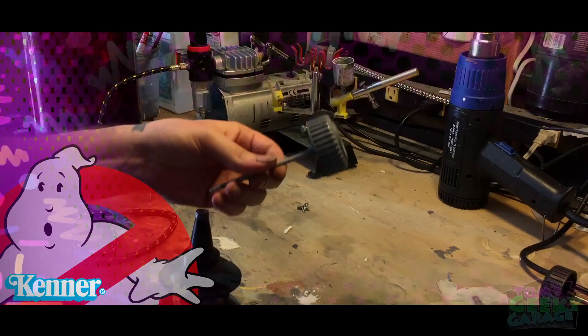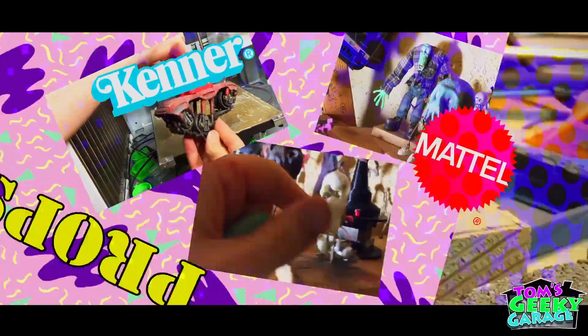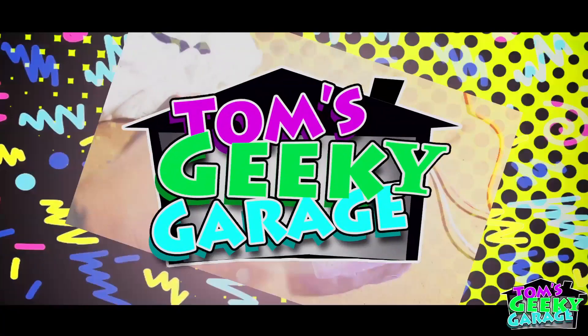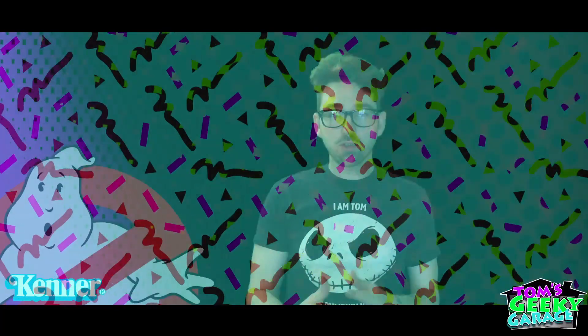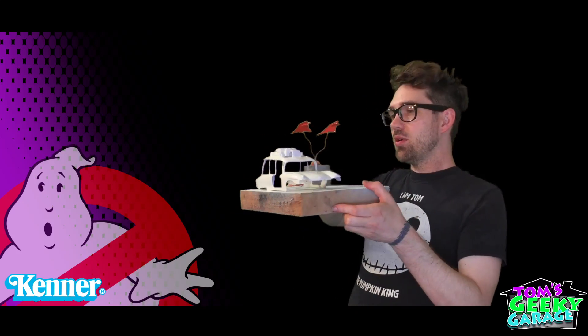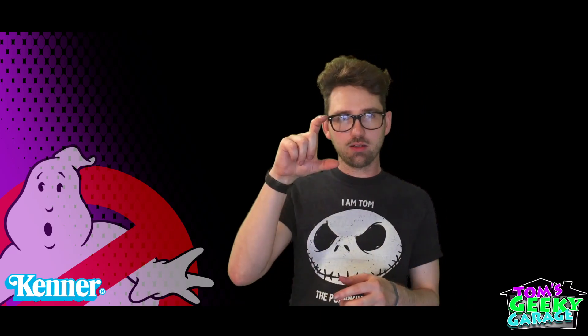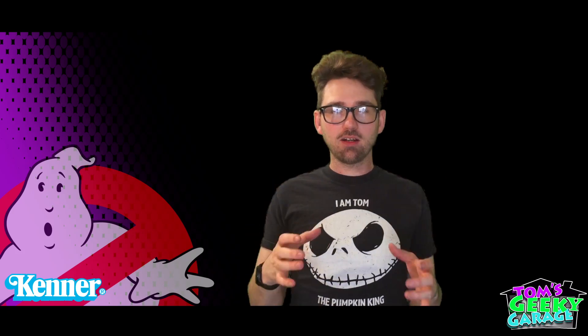It's okay, five-second rule, right? Welcome to another episode of Tom's Geeky Garage. Today we got a cool project for you guys. We are going to be making a Mini Ecto-1 by Kenner. We're gonna be taking the 3D process that we used last week on making our little Egons and we're going to be duplicating that and now making Egon his own Ecto-1. So let's get started.